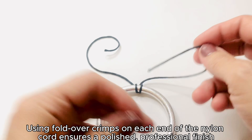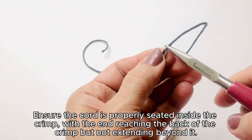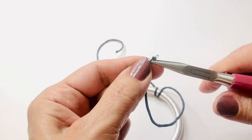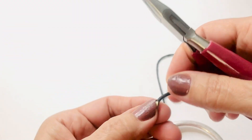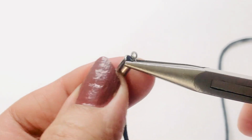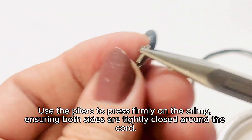Using fold-over crimps on each end of the nylon cord ensures a polished, professional finish. Take one end of the nylon cord and insert it into the fold-over crimp, ensuring the cord is properly seated inside, with the end reaching the back of the crimp but not extending beyond it. Using pliers, gently fold one side of the crimp over the cord, then repeat with the other side, folding it over the first fold. Use the pliers to press firmly on the crimp, ensuring both sides are tightly closed around the cord.